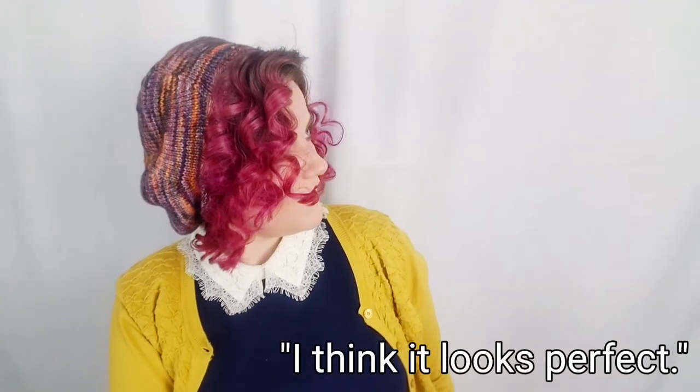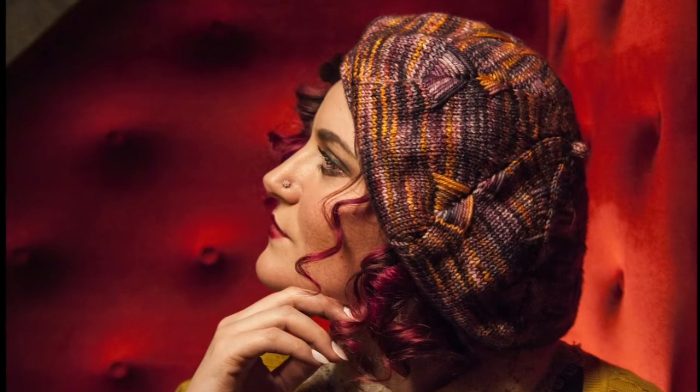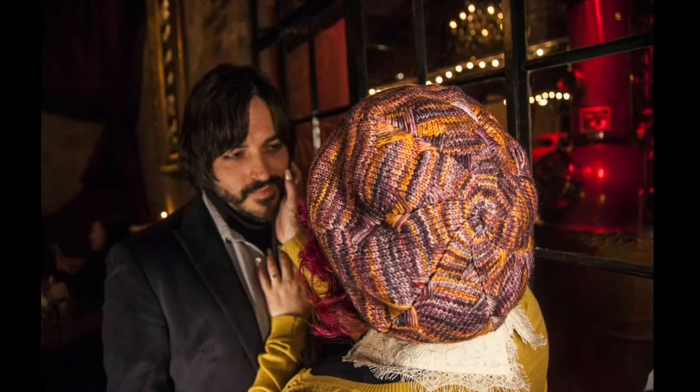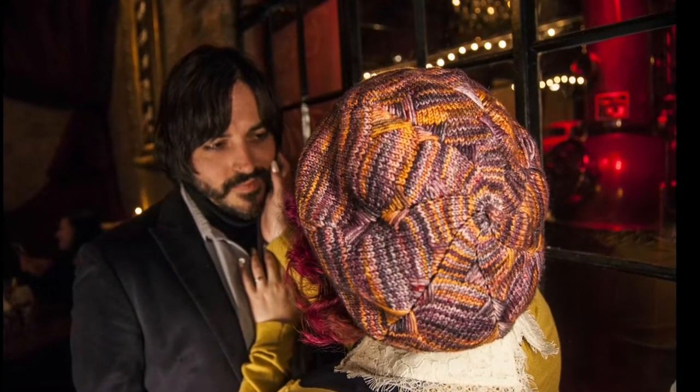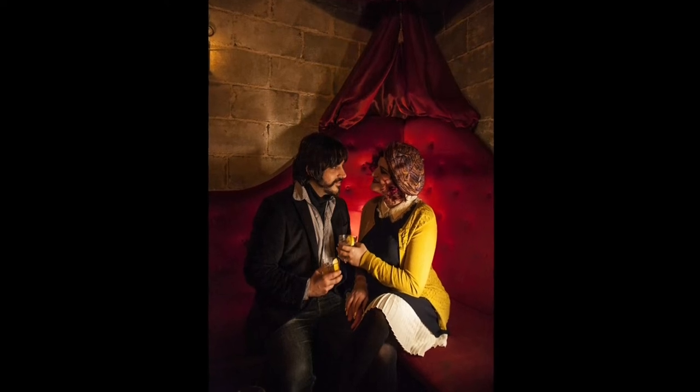I think it looks perfect. I love that girl. So that is it — we are ready to go shoot some film. We are ready to go.